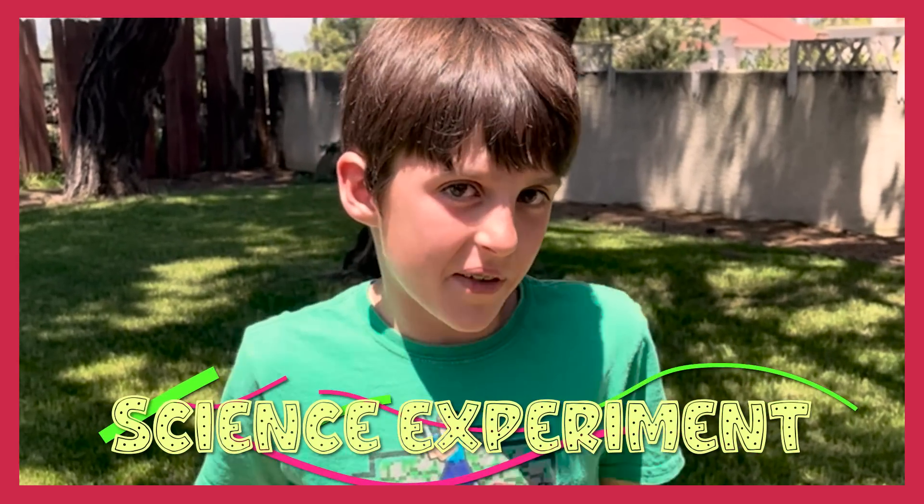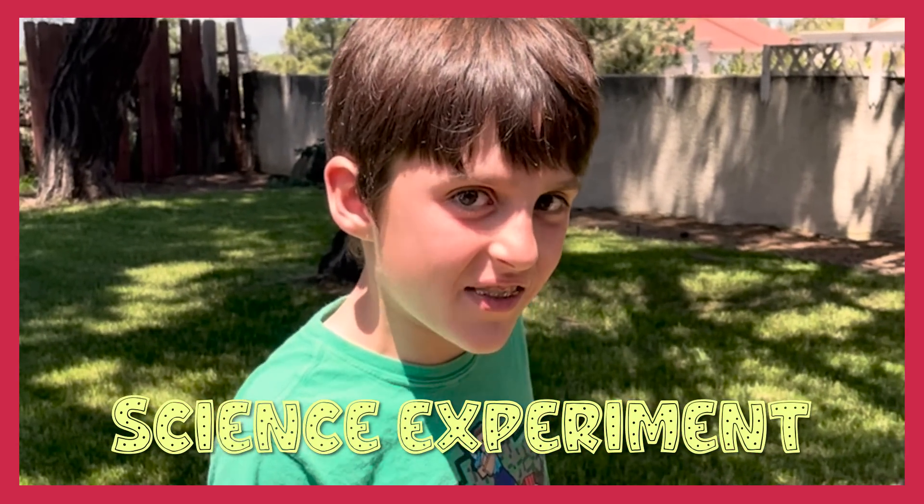Hi, I'm Kingston. You may remember me from The Creative Kids. I'm going to do a science experiment and recreate one of Thomas Edison's inventions.